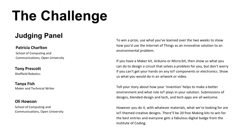We're quite happy with submissions of designs, or if you want to blend a design and some tech, or do something with a tech app — that's all welcome. Tanya will be helping with all that as well, and she'll be judging the challenge, so do listen out for everything she has to say today. However you do it, with whatever materials, what we're looking for are IoT-themed creative designs. We've got 23 Seraz making kits for the best entry, and everyone who enters will get a fabulous digital badge from the Institute of Coding.